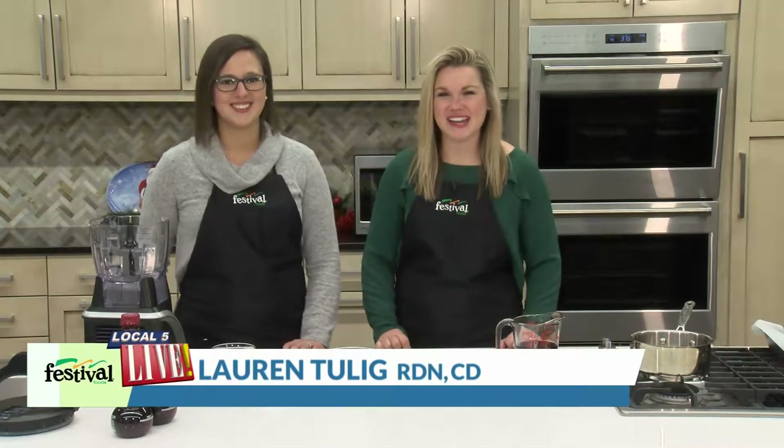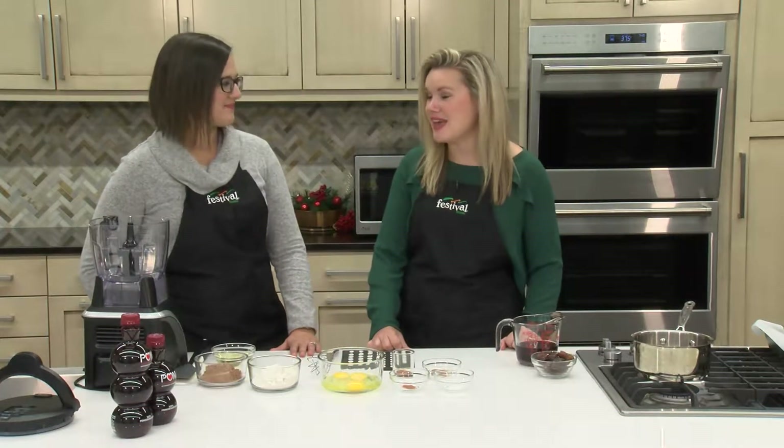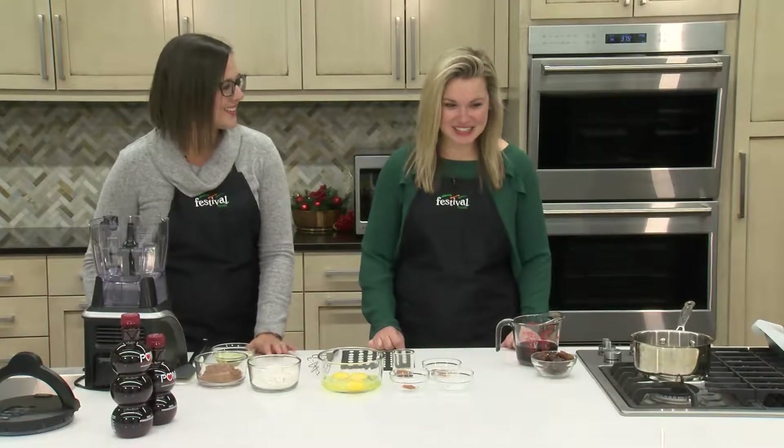Hello and welcome back to our kitchen. I'm Lauren, this is Emily. We're two of Festival's mealtime mentors and today we're working with POM Wonderful to share a fun and festive brownie recipe. That's right, Lauren. Today we are making POM Wonderful Bittersweet Mexican Brownies. They are absolutely delicious and I can't wait to jump right in. So let's get started.